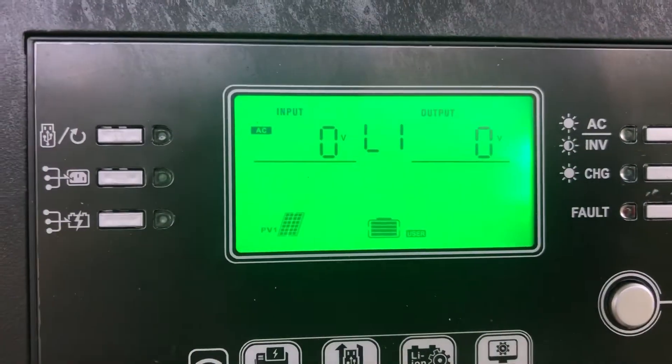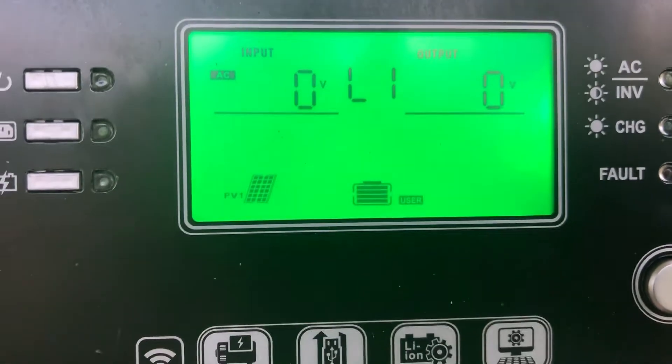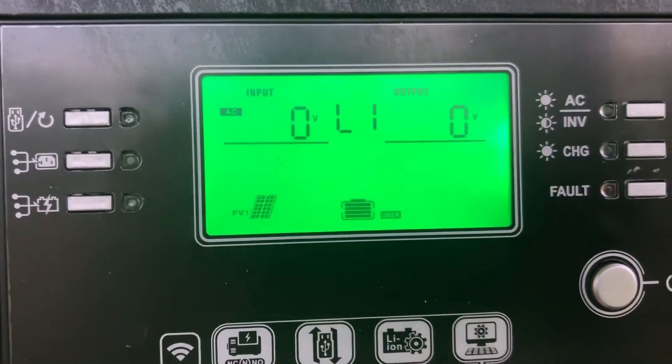Then I end up with this screen. So remember, the batteries are charging. It doesn't seem to be all connected. I don't know.